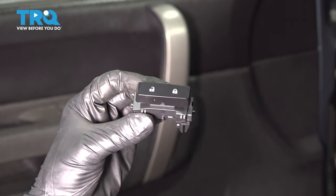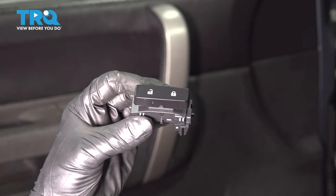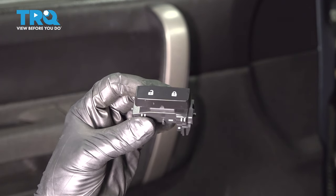In this video, I'm going to show you how to replace the front lock switch. This will apply to both the driver's and passenger's door of this Chevy Silverado. Let's install this brand new TRQ part.